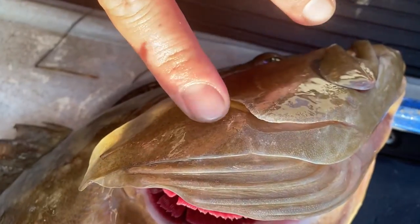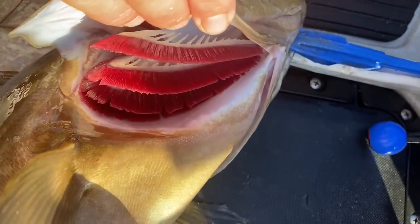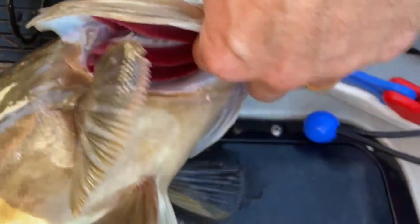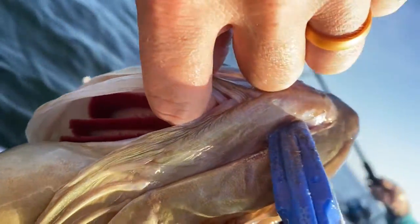Right here — here's a nasty sharp gill plate right there. So if you get in on the inside of the gills right here, there is a nice soft spot and you can pick that fish up without cutting yourself, right in there. But if you get anywhere else inside there, you're going to get cut up right there.